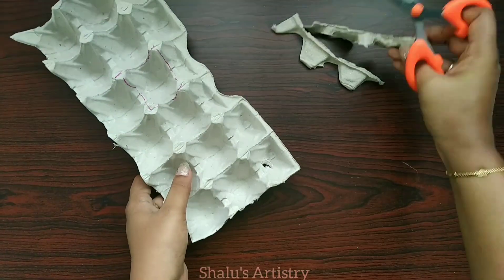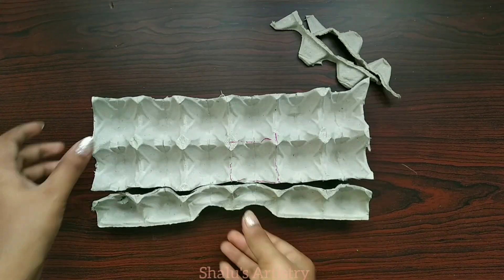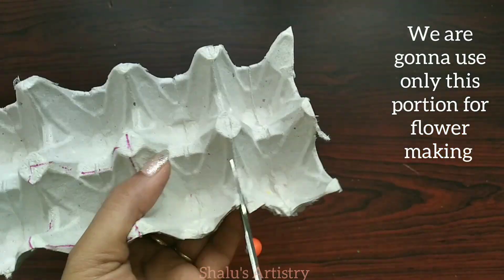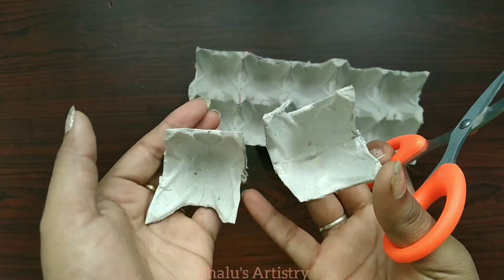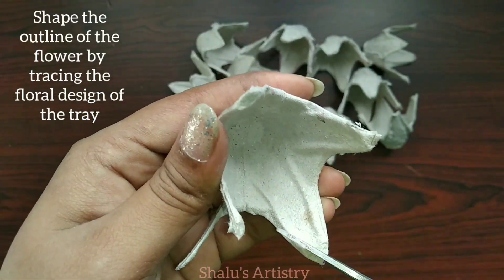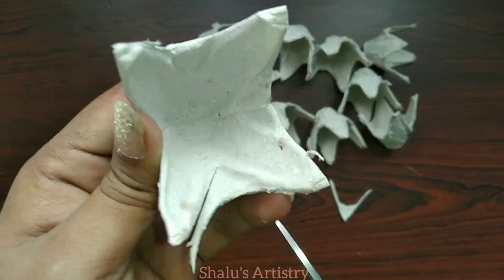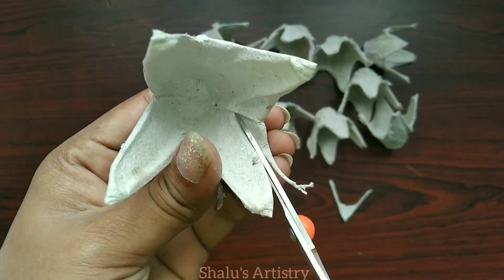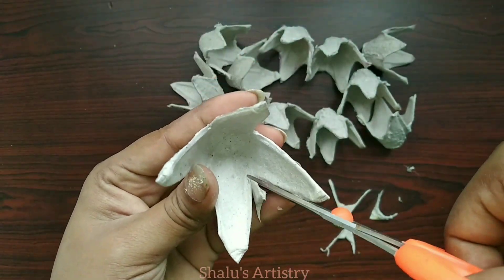Let's cut the tray. Before you cut the tray, let's cut this piece. We can use it for flower making. Let's cut the pieces from this tray — you will need a flower shape, and you will need 4 petals. Those 4 petals will be cut.